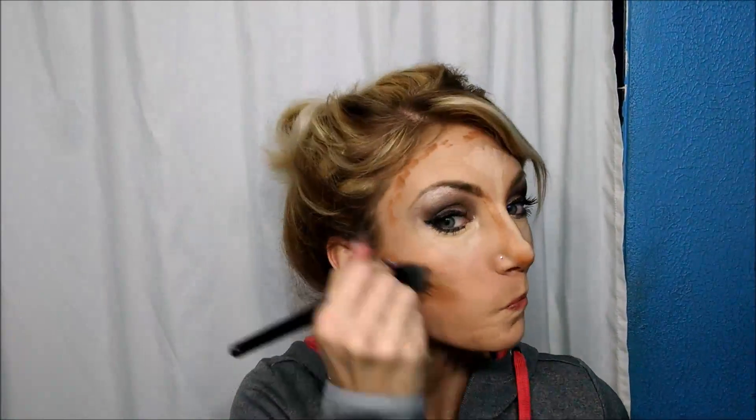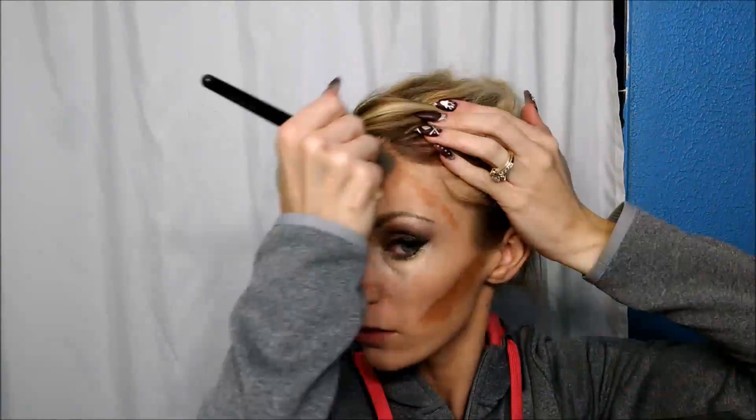Oh yes, and don't forget your chin either. As you can see, I look pretty funny, but we're going to blend it all in. Continue to blend until you see absolutely no lines, no marks, no streaks, nothing. You want it to look all nice and smooth.